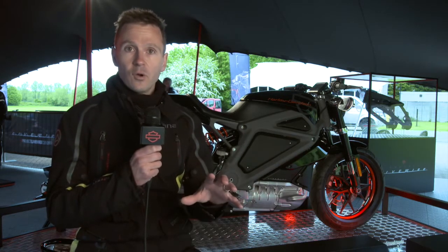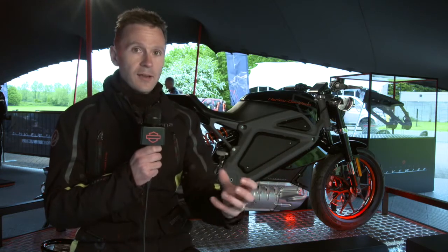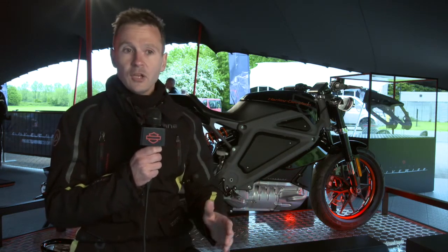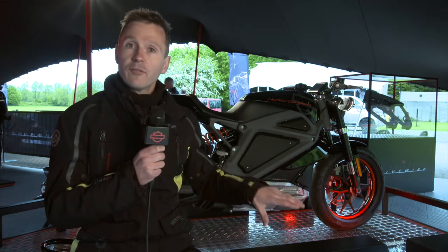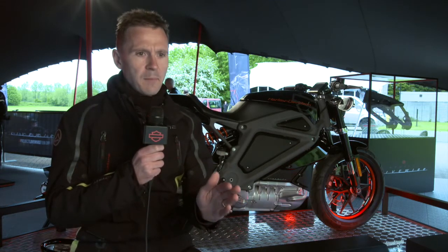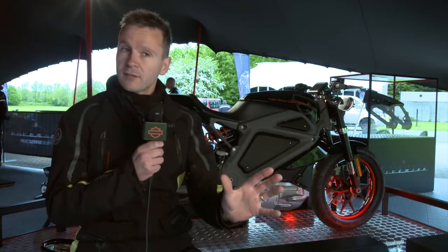With the electric power and the touchscreen dash, it's very much future technology, but then with the chunky brake levers and the way the bike steers and turns, you sense where Harley have come from with their traditional models. It's a really interesting kind of middle ground — you can see traditional Harley, but you can also see the future.